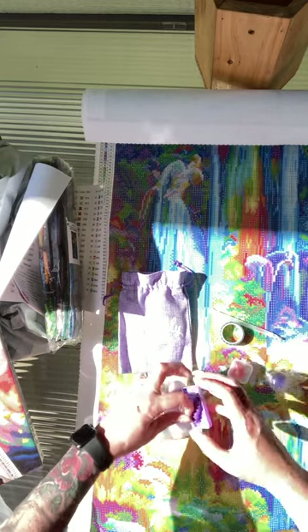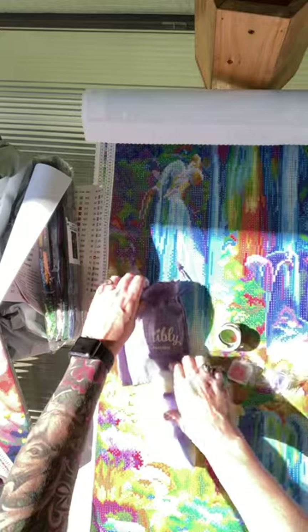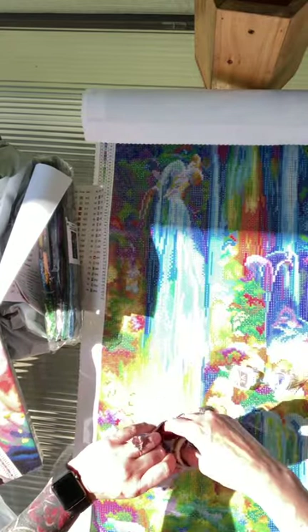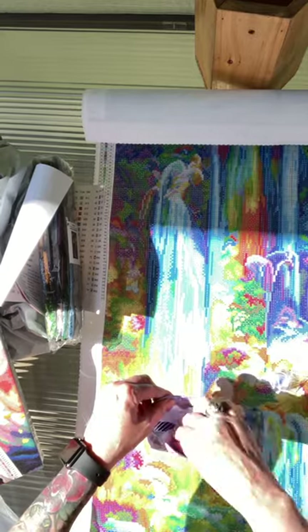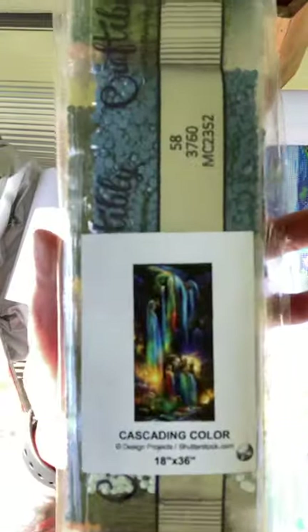What a nice touch — I was not expecting all of that! We've got another one — this is a Christmas one. So I got two washi tapes. Very nice, I don't know if that's standard or not. How nice of them! Let's take a look at these drills — here's another picture of what it looks like.